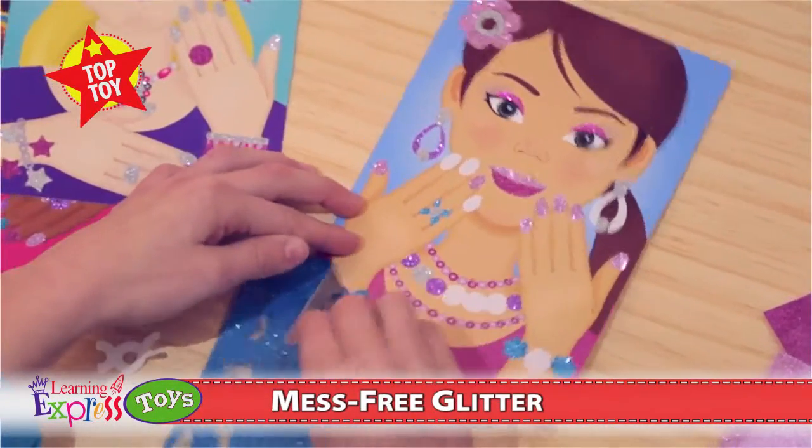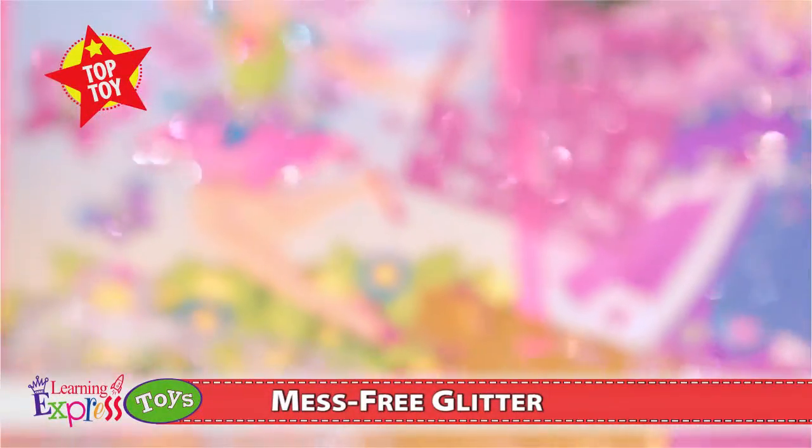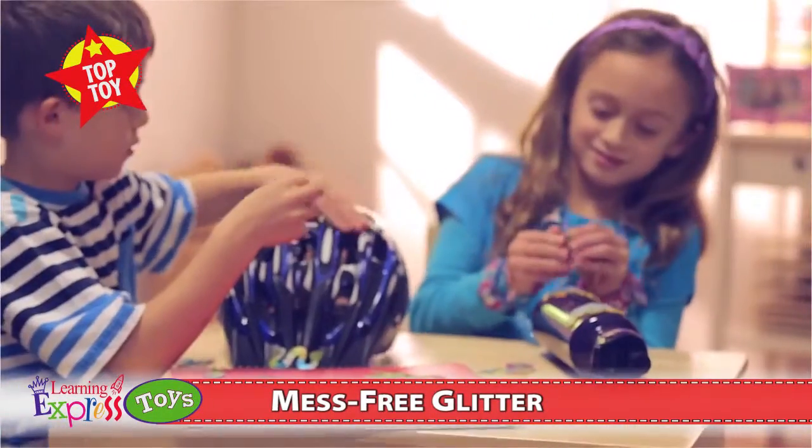The possibilities are endless. This patented technology is exclusive to Mess-Free Glitter products. Add glitter to treasure boxes, accessories, scenes, and stickers — all without the mess. Your creativity has no bounds.